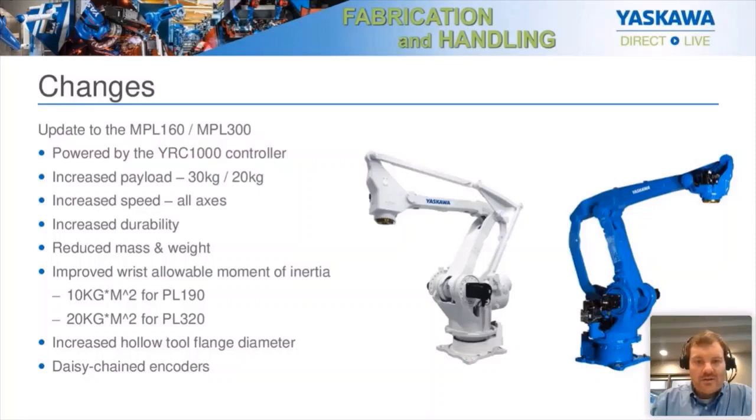We updated this to our YRC-1000 platform. The old version was our DX200. That gave you a much smaller controller — our DX200 controller is quite large, about the size of a half-size refrigerator — but our YRC-1000 is maybe a big microwave oven size or a small dorm room refrigerator. Quite a size reduction.